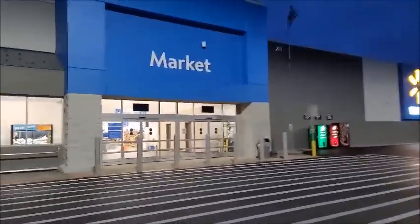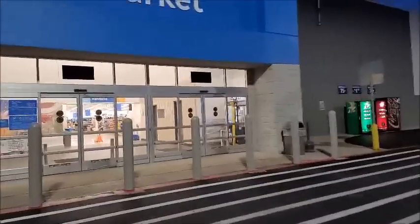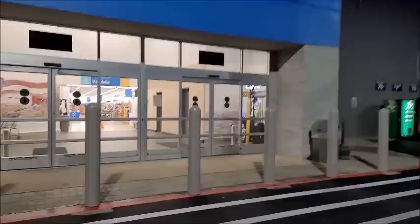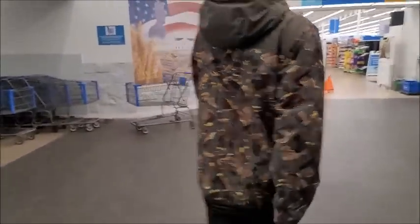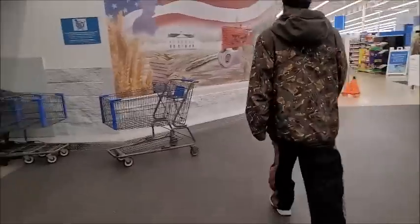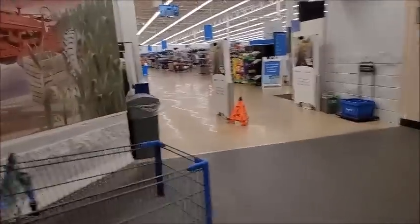All right guys, I'm here at my local Walmart, 6:30 in the morning - that's pretty early. I need to get a little bit of yarn for stitch tutorials. I like to use Red Heart Ombre for that, and then I'm gonna get some yarn to pool. I'm gonna make something using the pooling technique.